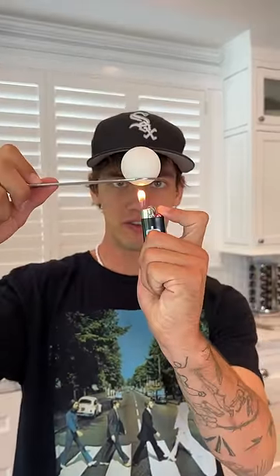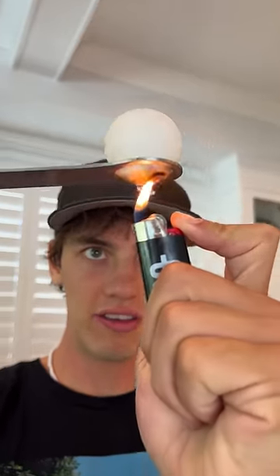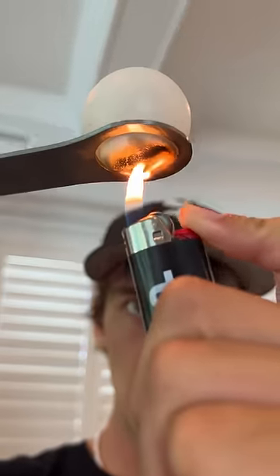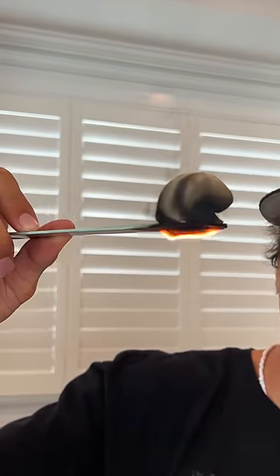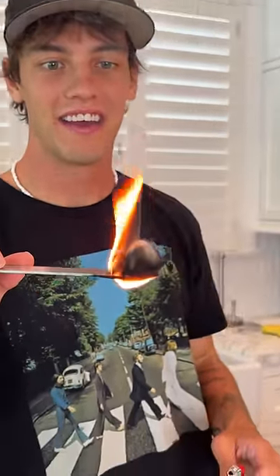Is that actually inside? Let's find out. We have our ping pong ball here and we're just going to start to light it and see what's on the inside. Oh, look at it — our ping pong ball is literally on fire! Look at this, oh my gosh!